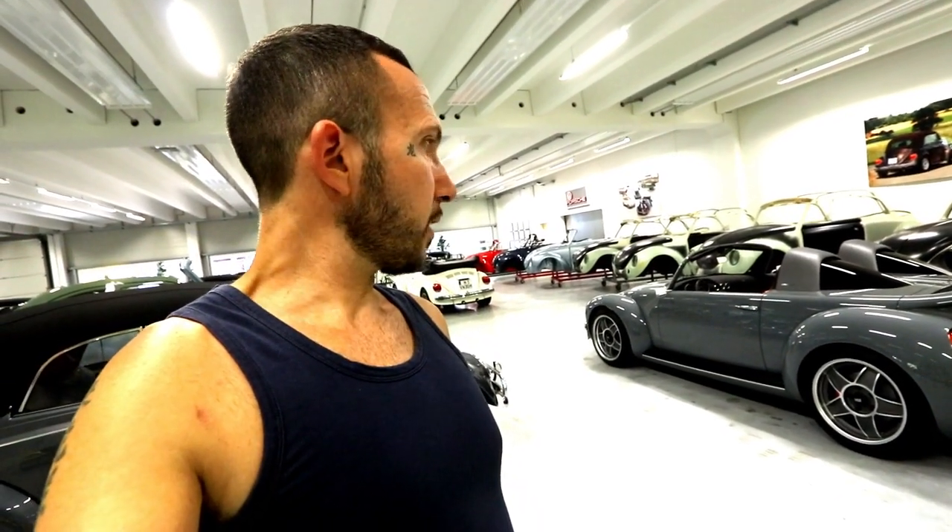We just can't take it out because it's got no engine, can't open the doors, but we're going to take some pictures and a bit of video. Let's continue shooting.